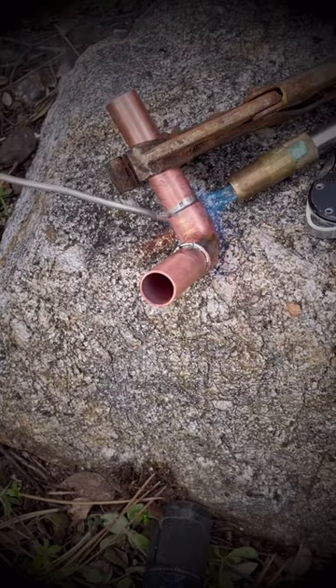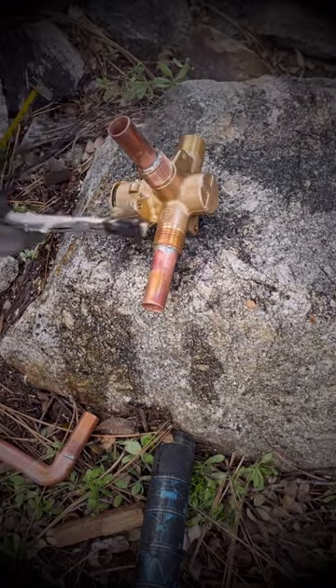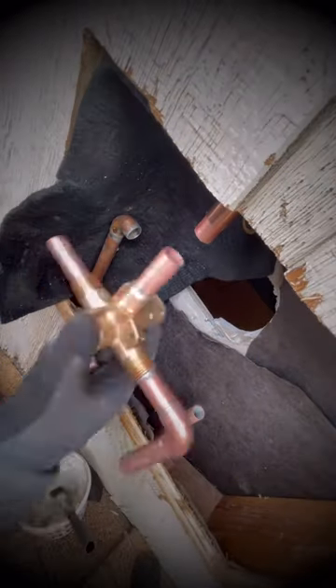I'm going to solder the valve outside because it's going to be difficult to do it on the roof due to its slippery and inclined surface. Always clean the copper pipe thoroughly with a soapy rag after soldering to remove any leftover flux, as this can prevent accidents later on.